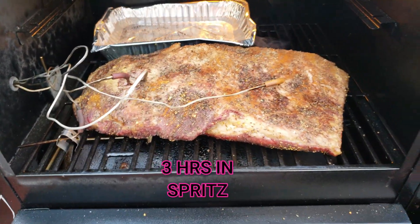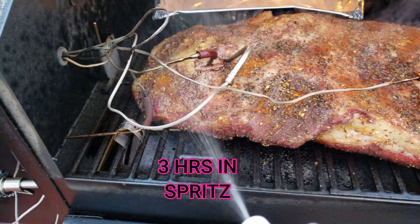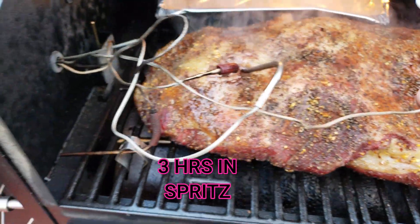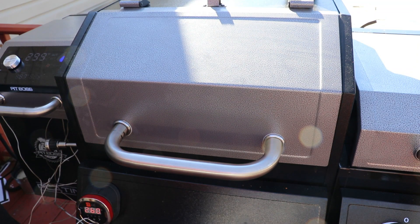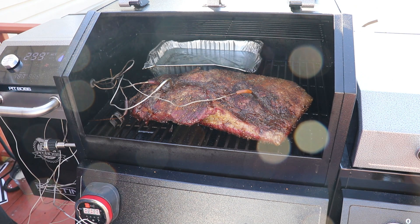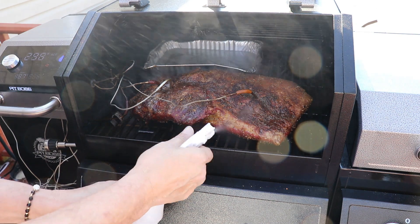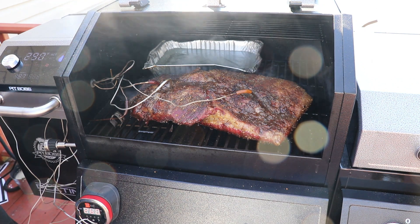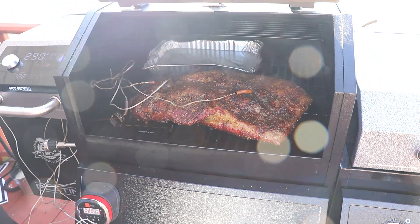Here's the three-hour spritz. At this point you want to check for hot spots in the grill — we are looking pretty good. At the five-hour mark, just giving it a little spritz, checking that rub to see how it's setting, and making sure there are no burn marks on the meat. If there are, you'll want to rotate it. Looking pretty good.